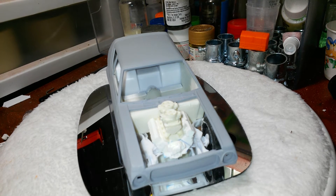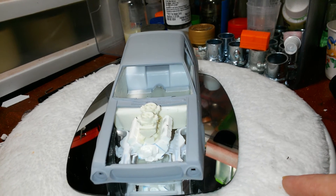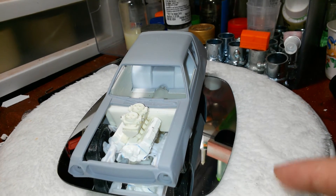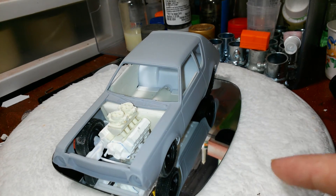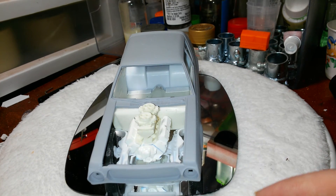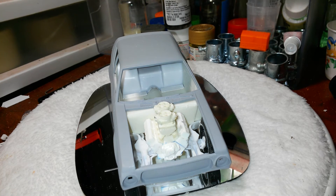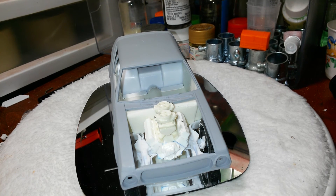I'm glad I went with the 572 instead of the 904. I am gonna pick one up for a future project, but we'll see how that goes. I've built one of these 572 engines before — it's not a little engine — and they build up real nice. It was basically a no-brainer. I would have liked to go AMC, but the engine that comes in this kit is lacking, to say the least. It's just not very detailed, and it wasn't going to be what I wanted.